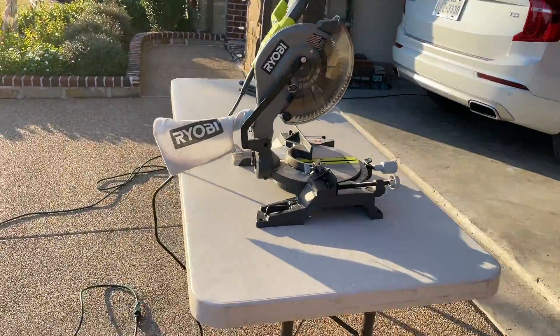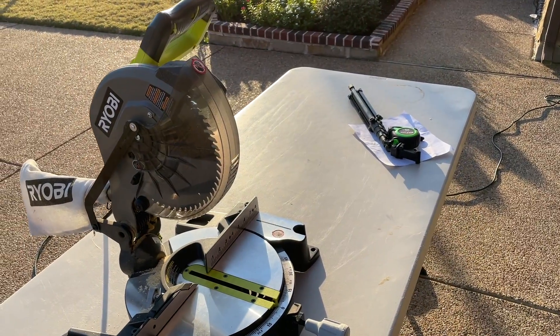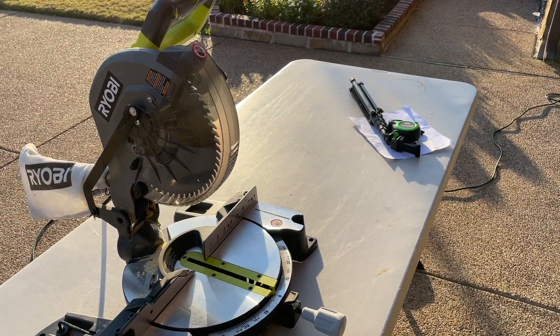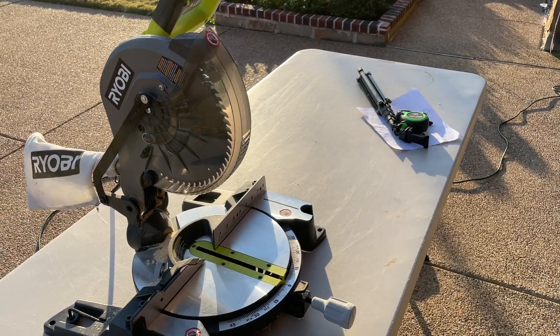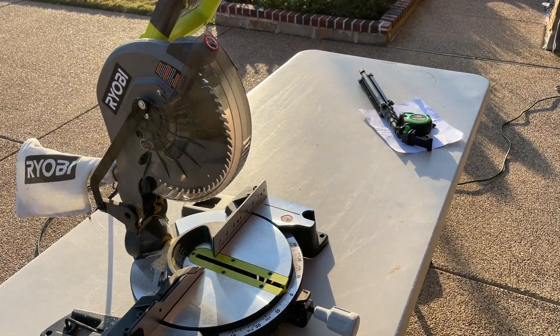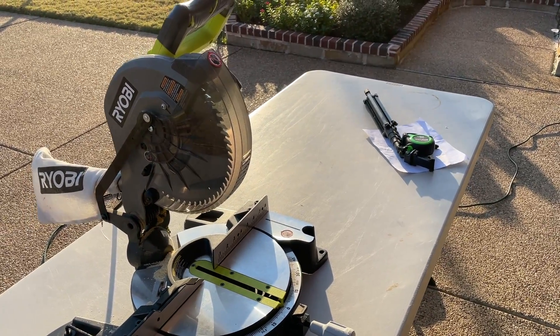We've got our makeshift table set up here. I have all the supplies, but I'll go over that in a bit. Right now, what I'm going to do is cut. We'll put it together, make sure it works and it fits. And then if it does, we'll glue it and assemble it for real. I'll get you all the measurements after I do the cutting and assembly, because I have plans but I may need to make some adjustments.